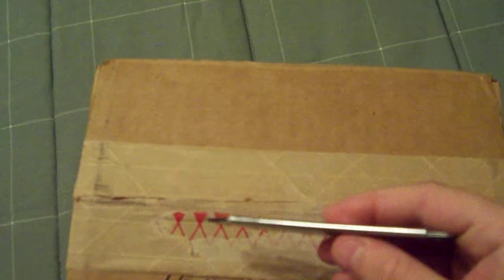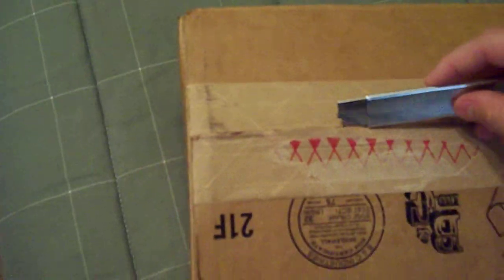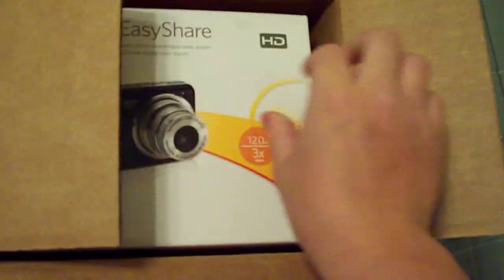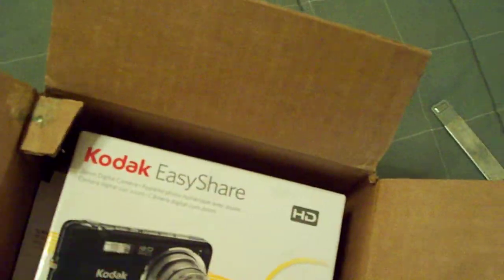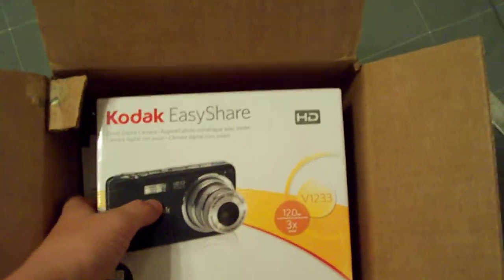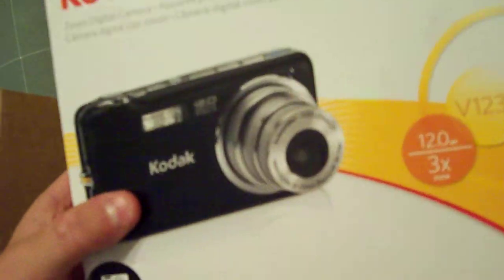It is a Kodak V1233, I do believe. I didn't buy this directly from Kodak because they're actually not sold anymore, but I really love the camera, so I ordered one off Amazon.com for like 200 bucks.